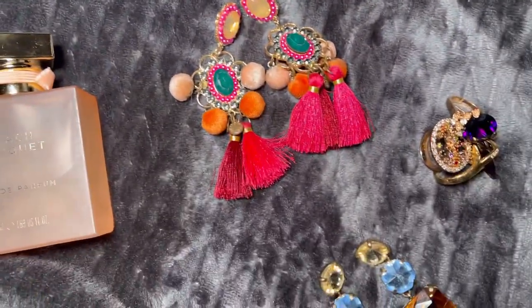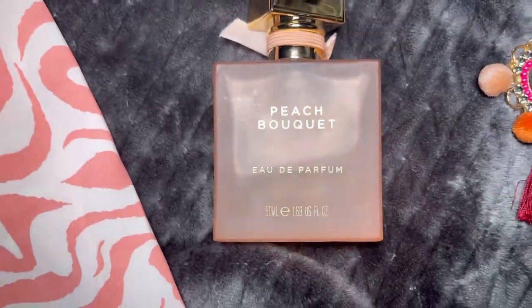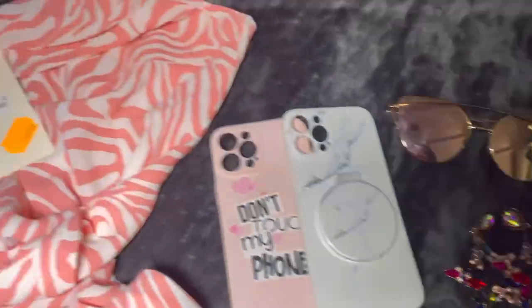And of course my jewelry collection — I still have to choose once I finish my hair. For perfume I'll be using this one, it smells very fruity and I also purchased it in France at Primark. These will be the little finishing touches.